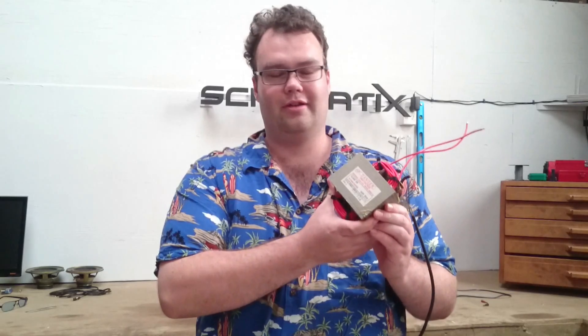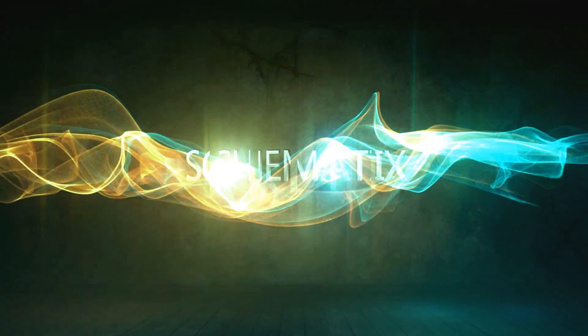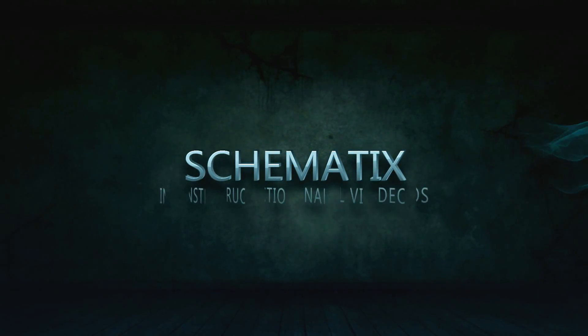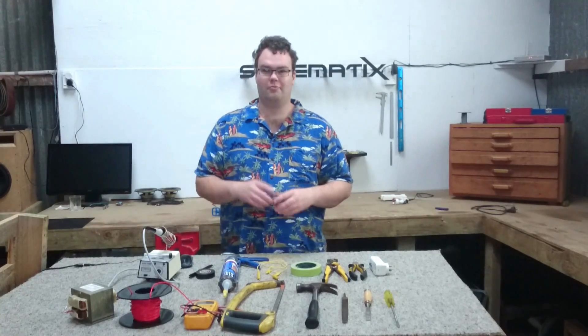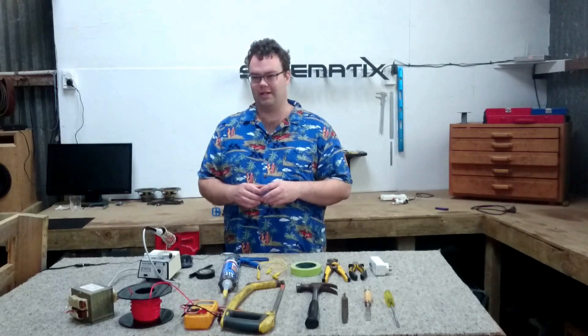In this video I'll be showing you how you can turn trash into treasure by rewinding a transformer from a microwave. We will be wiring our transformer up to mains power.